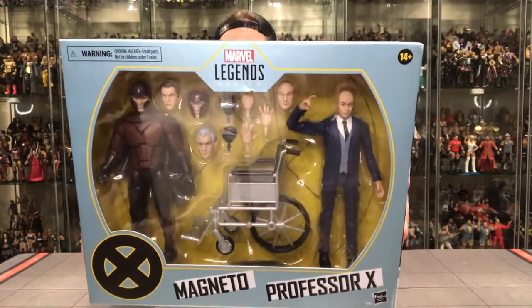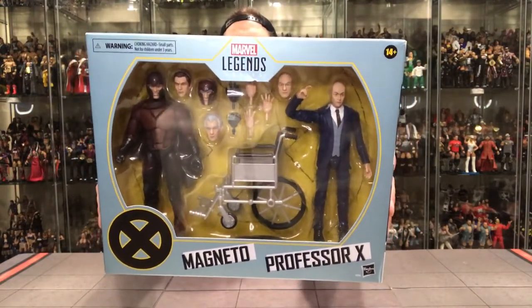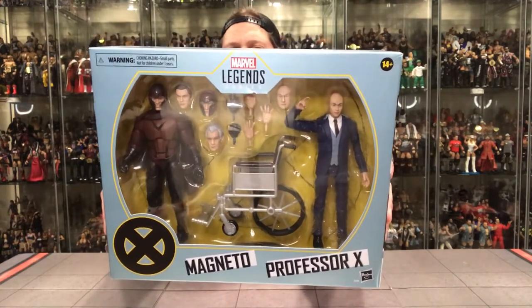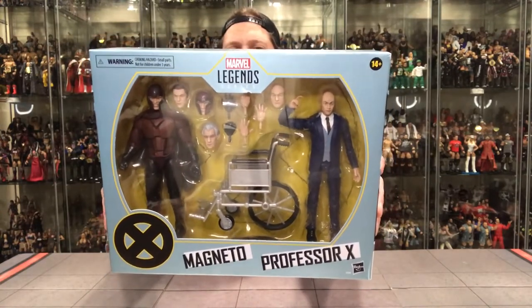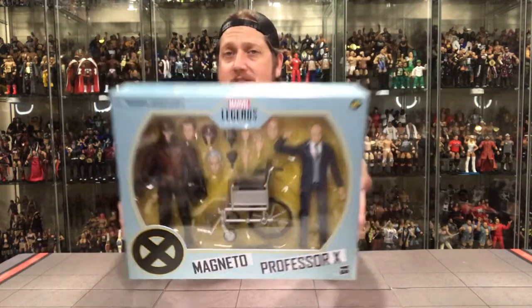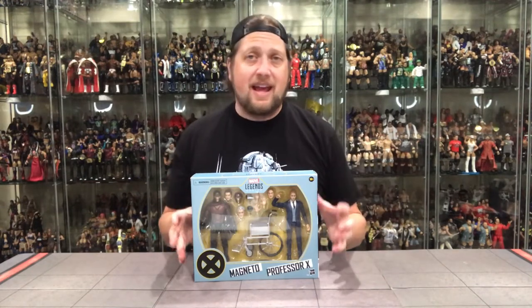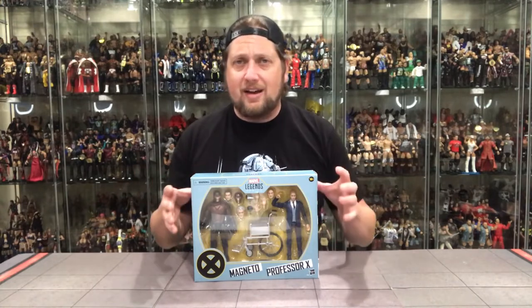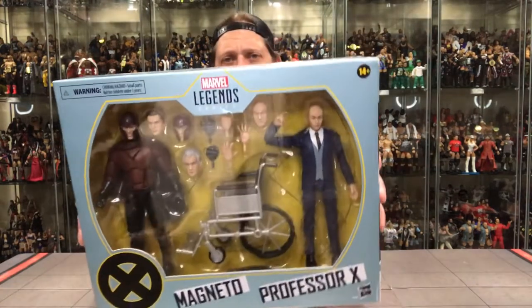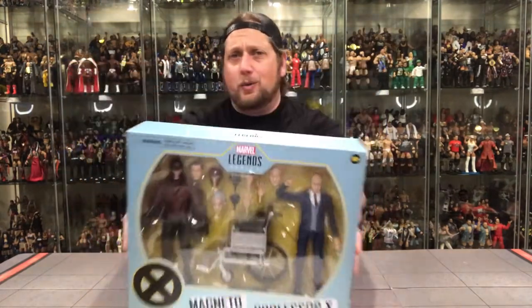Here's Magneto and Professor X — once again movie inspired. I like that you can do Old Man Professor X and Old Man Magneto, or their younger versions. That is really cool. We also get a wheelchair with Professor X, so you can say this is pre-wheelchair Professor X walking around, or you can stick him in his wheelchair. This is obviously not the animated series cartoon comic book style wheelchair — this is your old World War II inspired wheelchair.